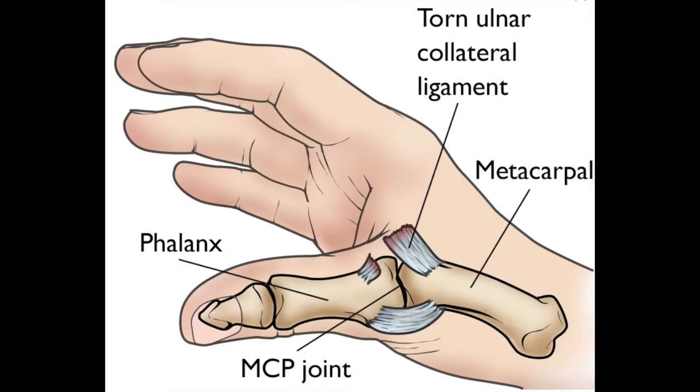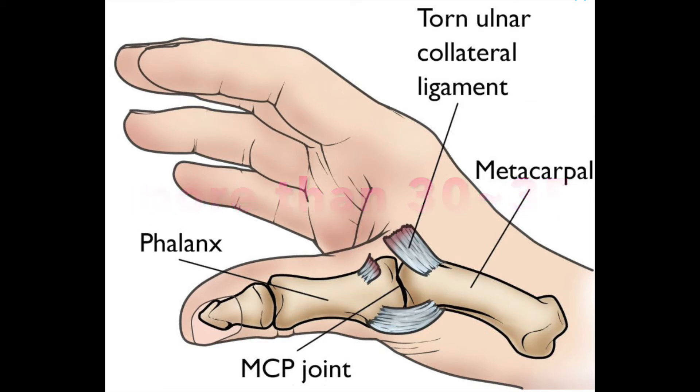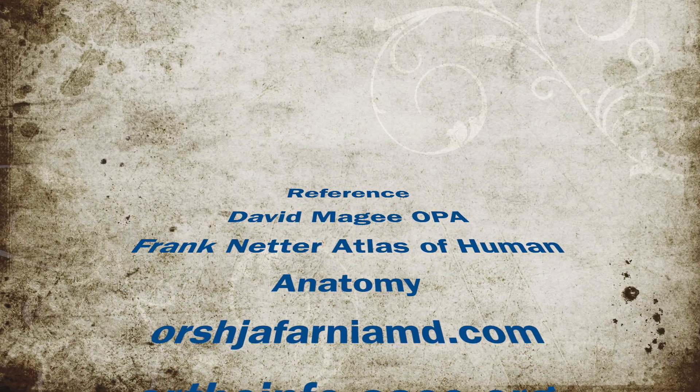If the ulnar collateral ligament at the joint has torn completely, the laxity with valgus movement is greater than 30 to 35 degrees. Depending on the degree of laxity, you can tell the severity of injury as well.